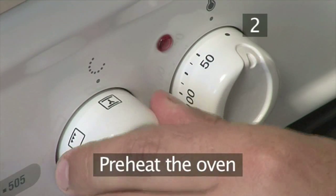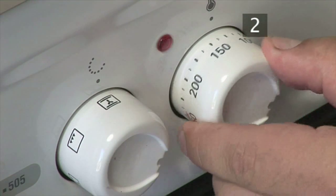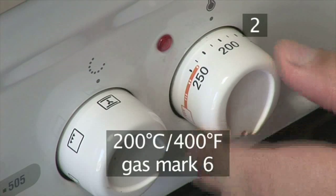Step 2. Preheat the oven. Return to the kitchen and preheat the oven to 200 degrees Celsius.